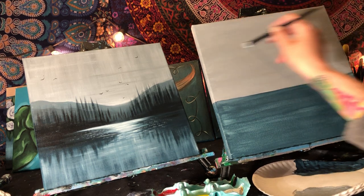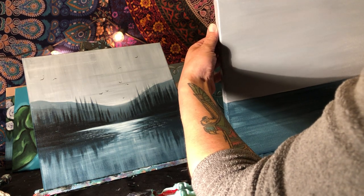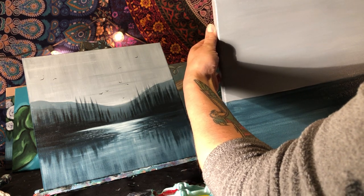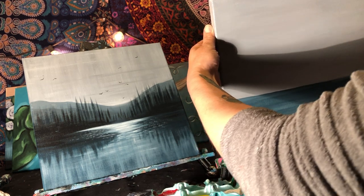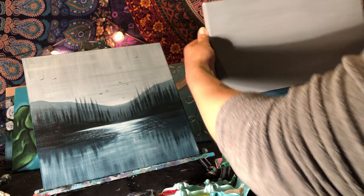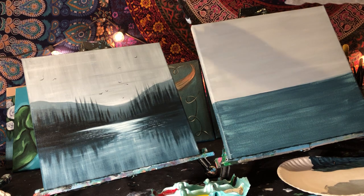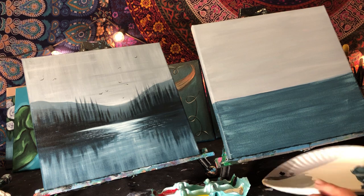Keep the second coat thin. Even doing the edges now buys time for the bottom to dry. This is a quick painting, so I jump from space to space — working up top while the bottom dries, then moving to the bottom while the top dries. The bottom is still tacky, so we'll stay working up top a bit.